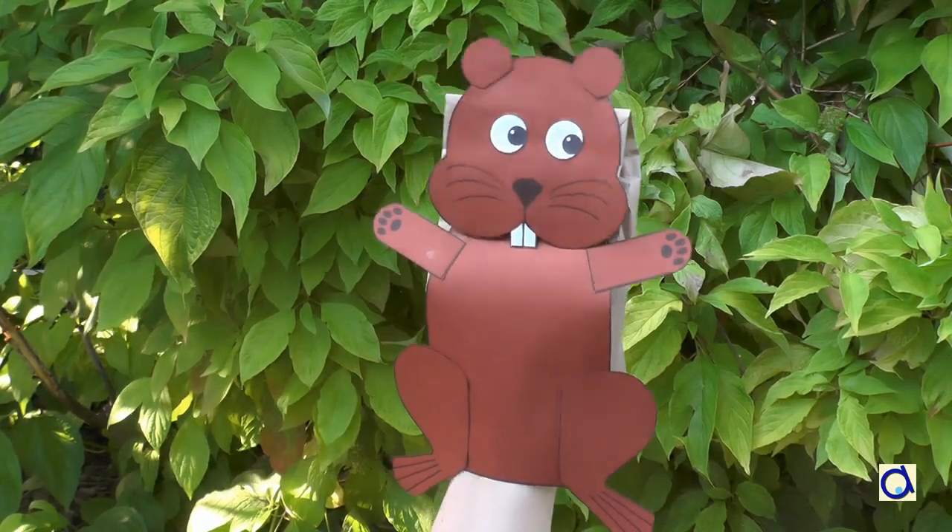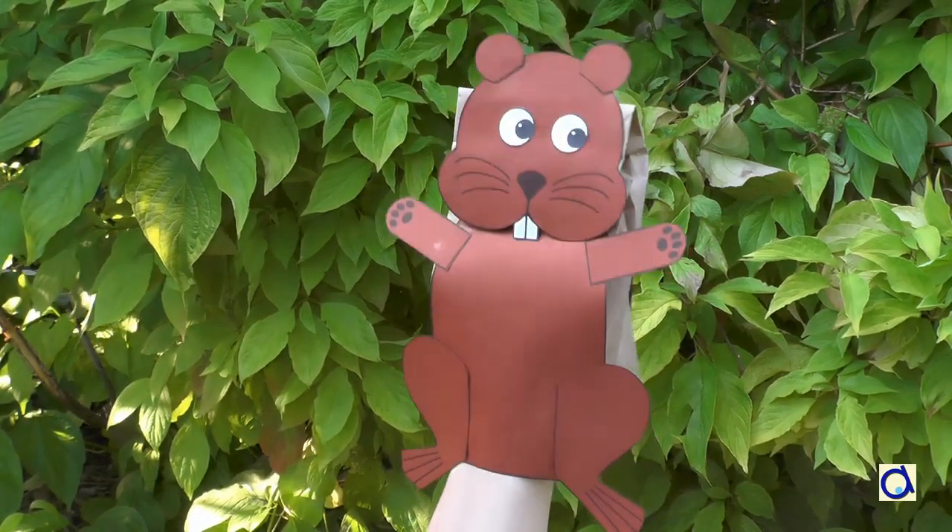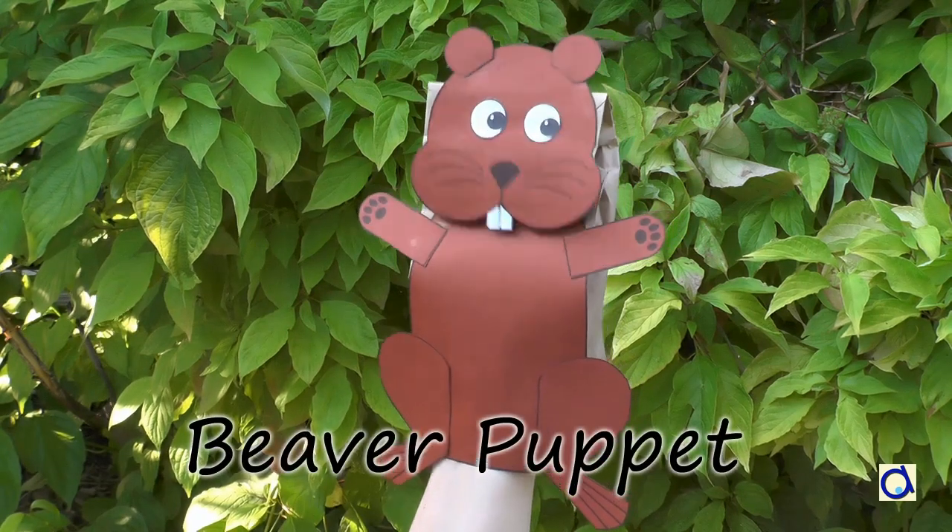Hi, this is Joelle Mayer. I will show you how to create this cute beaver puppet from a paper bag.